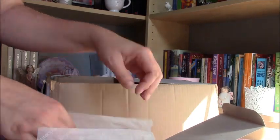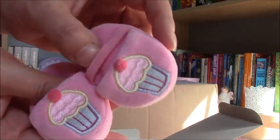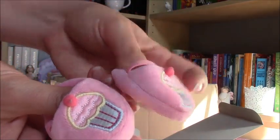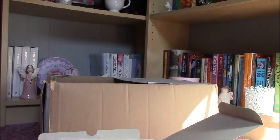We have got a pair of adorable slippers and they have a real pom-pom on — so cute. So we have got another set of PJs; I'm a huge fan of PJs.